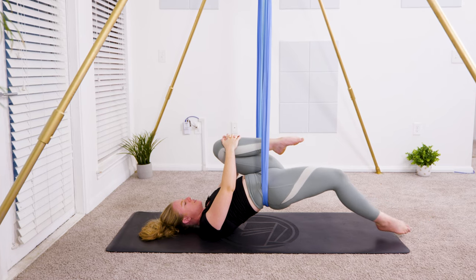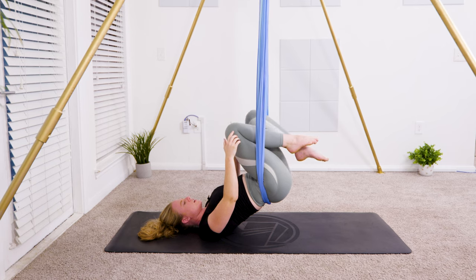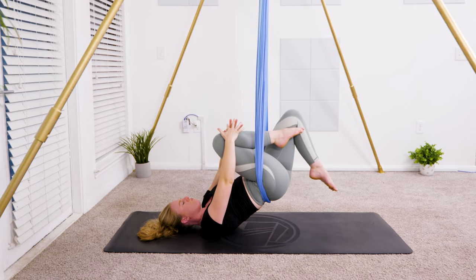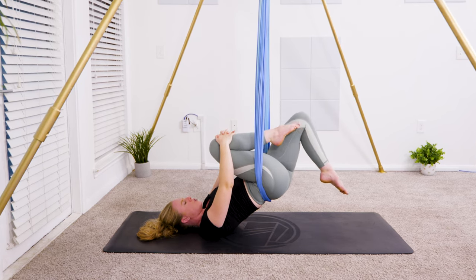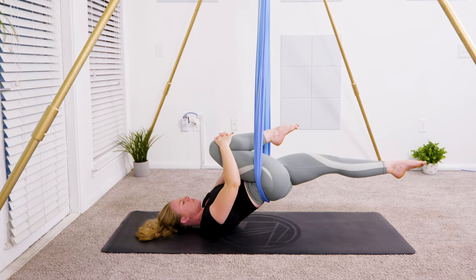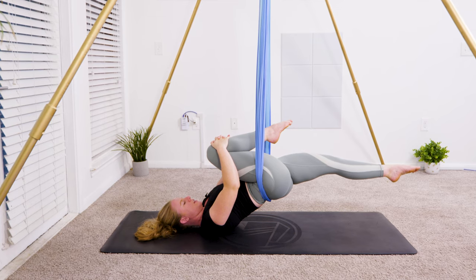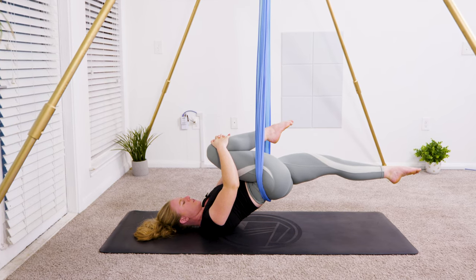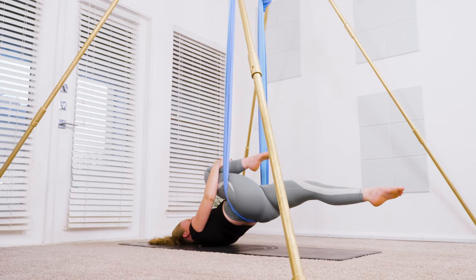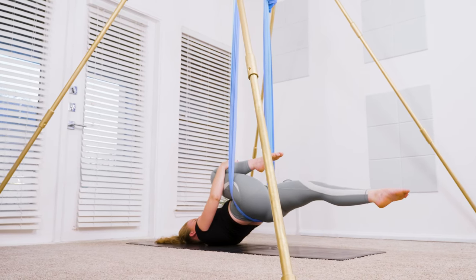Bring both knees into your chest, keeping the lower back on the hammock. Then hug your right knee in — fingers clasped in front of the shin bone — left leg extends towards the ground. Hug the right knee in a little bit closer, seeing how this side of the body feels — does it feel different? Let's take two big breaths here: deep inhale and exhale.